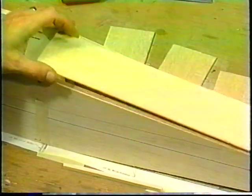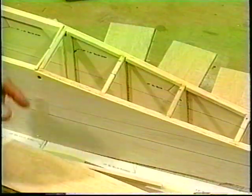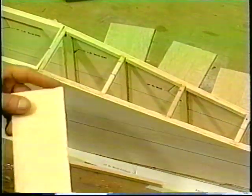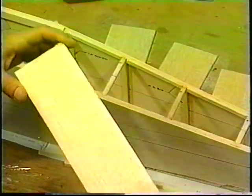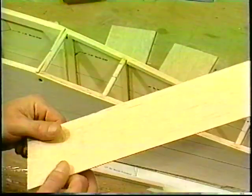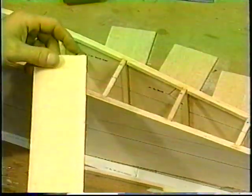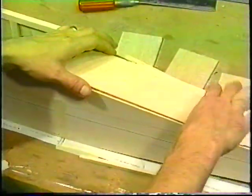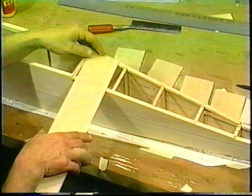The reason it doesn't work is that — remember we're doing the shear webbing on the wing where the strength is in this direction in the wood, but it's not really strong in the pull-apart direction, which is cross grain. The same thing applies to the fuselage. If you put the wood on with the grain running this way, you'll be able to twist the fuselage a lot easier than if you put it on in the cross direction.